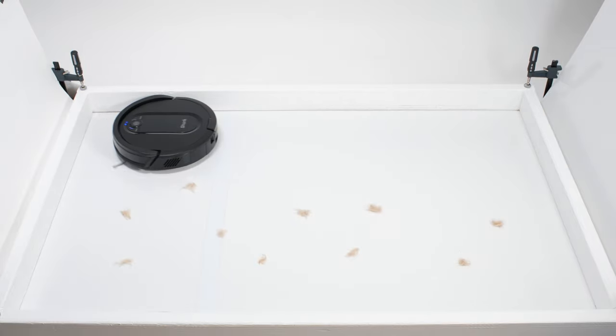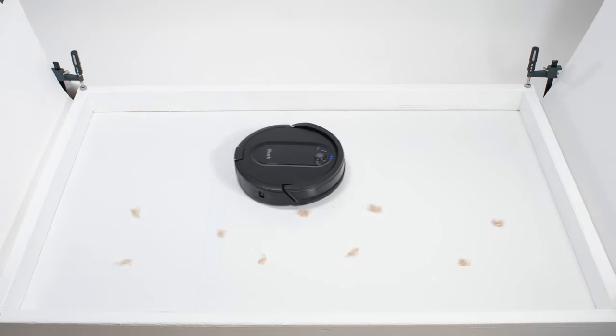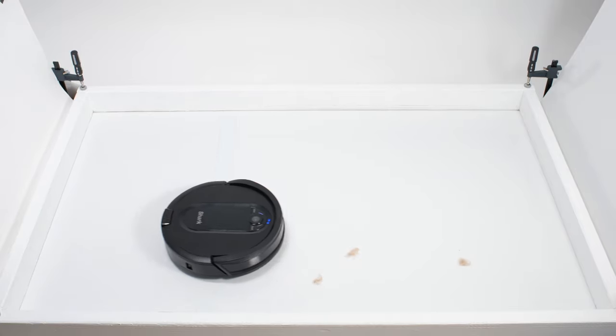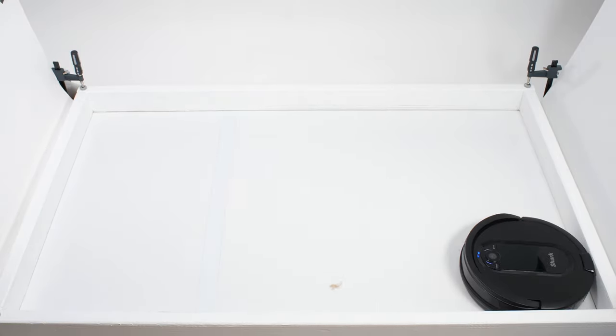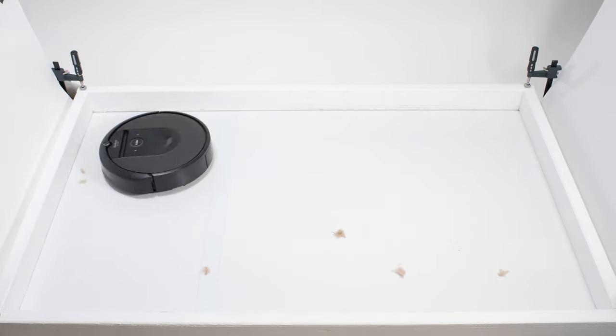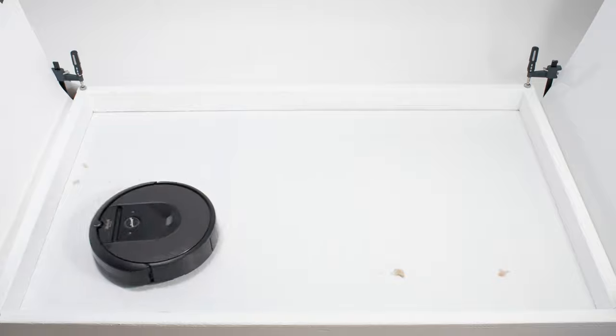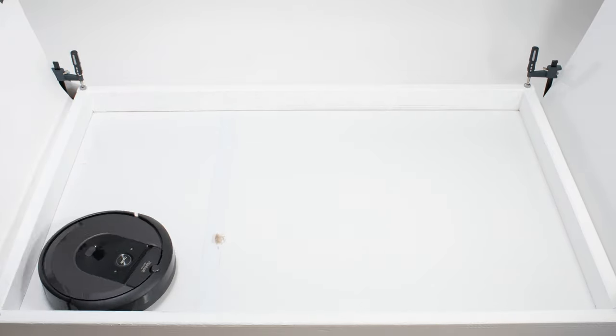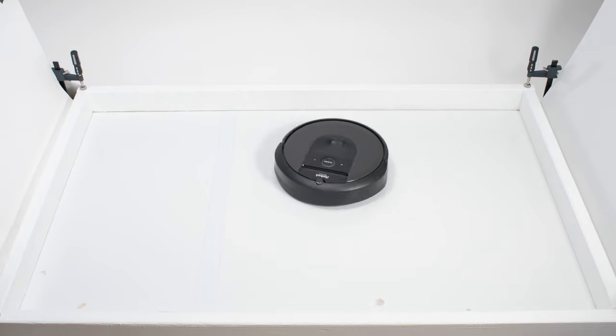There was also a notable difference between the performance of different models in our pet hair pickup testing. Most models were able to pick up and pull all of the shorter hair used for this test into their dustbins without issue, though there were several models that struggled in this test, pushing the tufts of hair around on the test surface and getting them caught underneath the robot instead of pulling them all the way through into their dustbins.